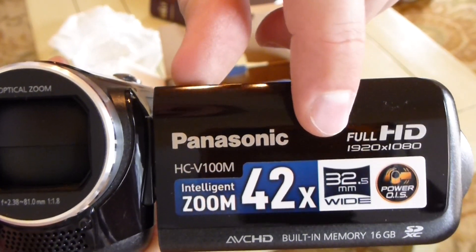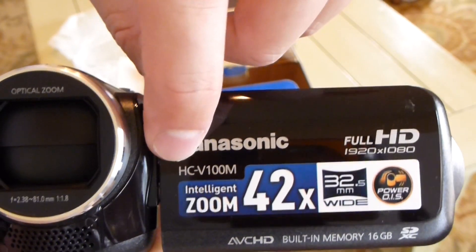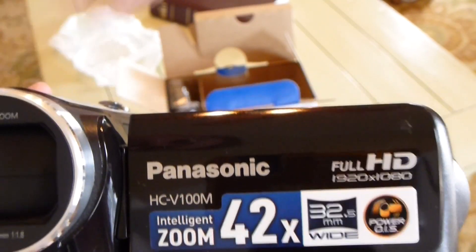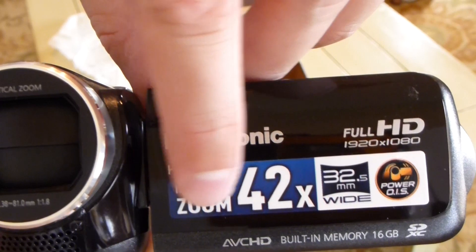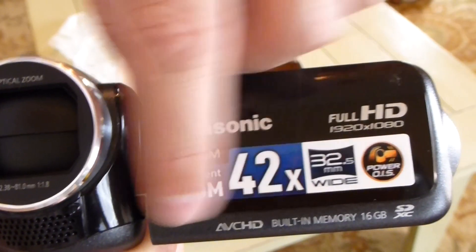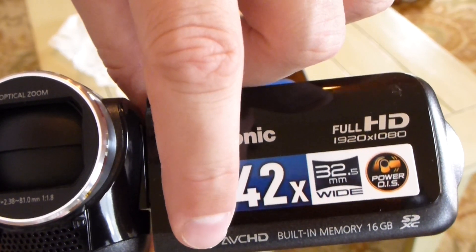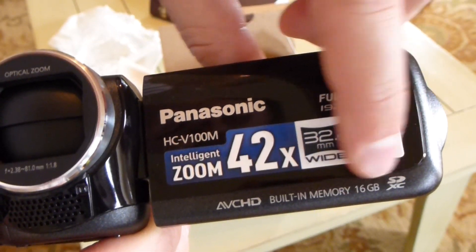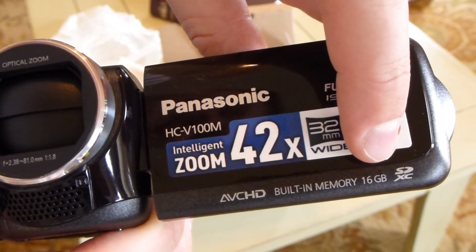On the top here it says 42X eye zoom, 32.5 millimeter wide, power OIS. Panasonic, full HD 1920x1080, and again the model number HC-V100M. Panasonic intelligent zoom 42X, 32.5 millimeters wide, power OIS. And you've got your AVCHD, built-in memory 16 gigabytes of SDXC.